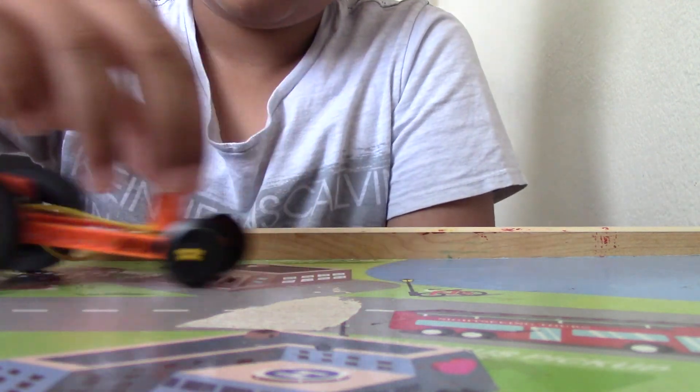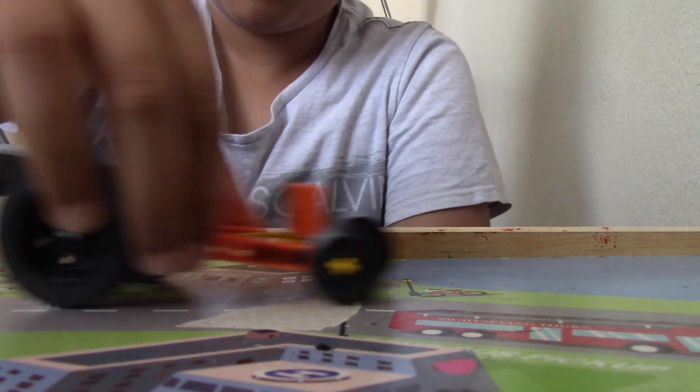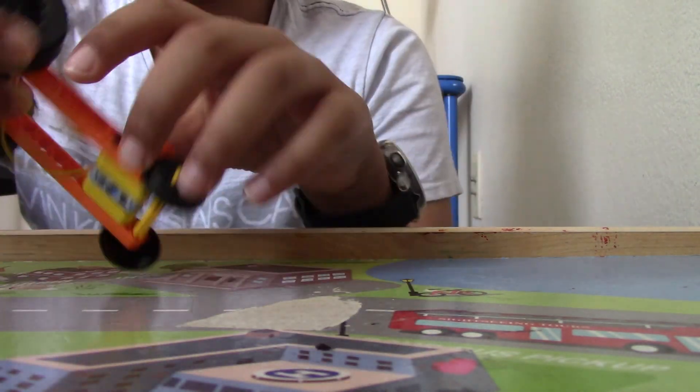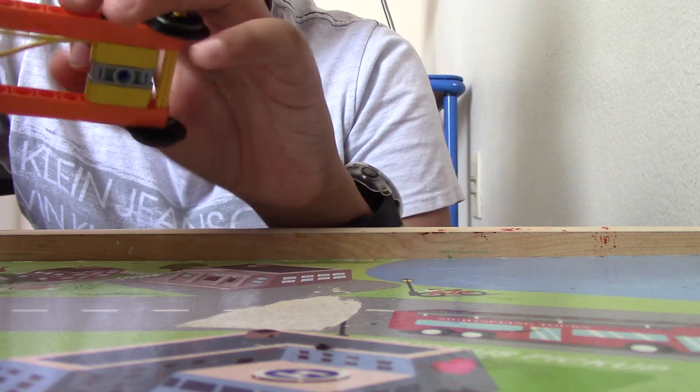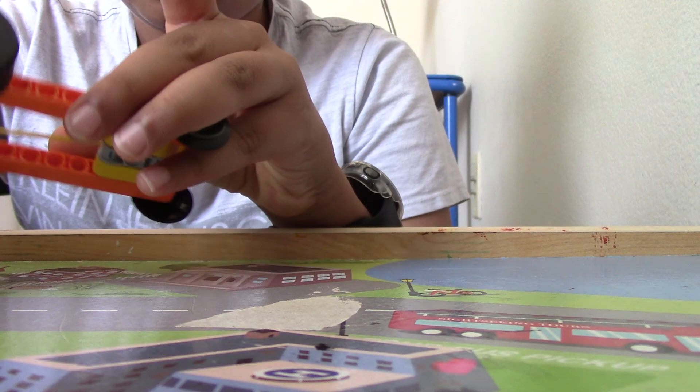So I'm going to show you guys how it works. I pull it back and then I let go. Oh, that one didn't come all the way. Yeah, sometimes this happens — you've got to stretch the rubber band. My rubber band is already a little stretched.